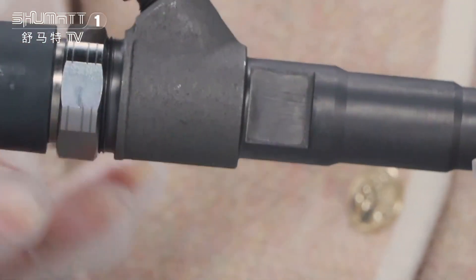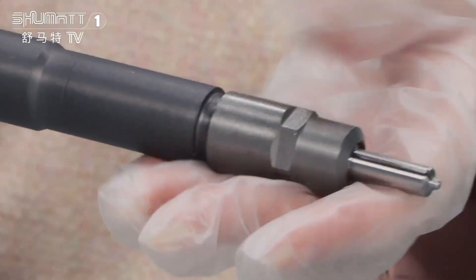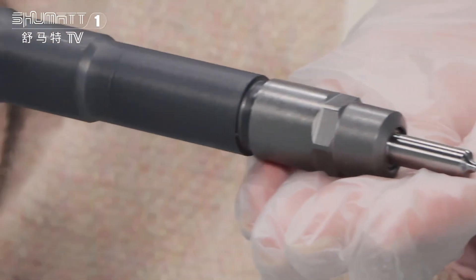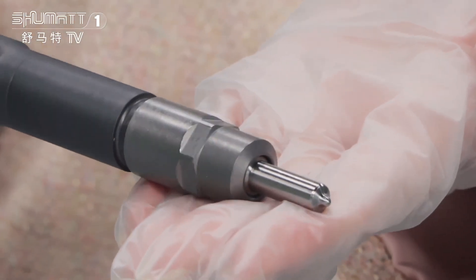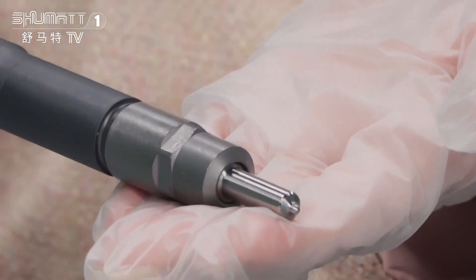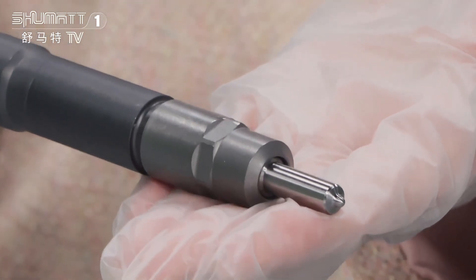Now let's move on to the middle part. This is our injector nozzle. Each spare part, before we send to our customers, we perform three common rail tests. After testing, we will send it to you.